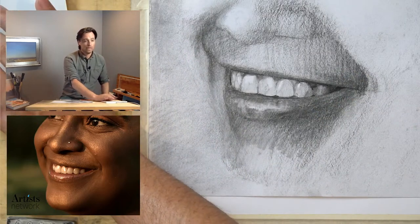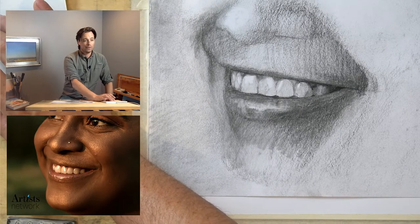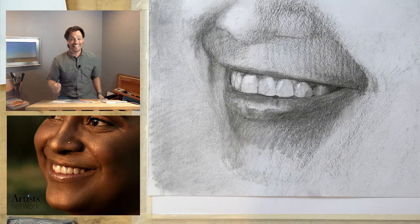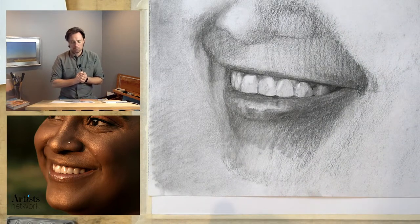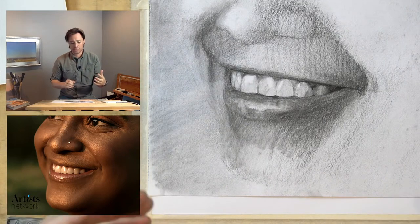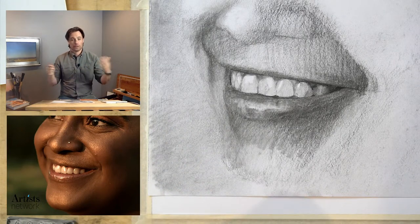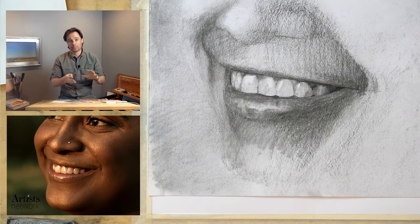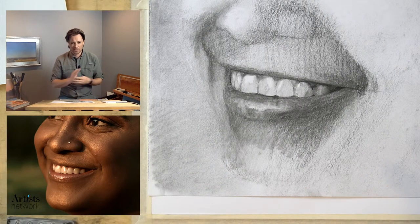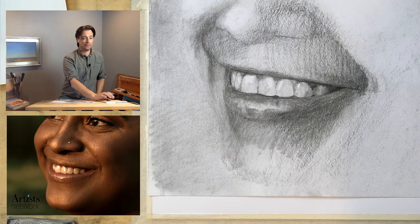Before I get going, I see a question about spray fixative from Richard. Honestly, I don't really use it. It can sometimes cause a color contrast shift. If I ever do a drawing I want to preserve, I think the best way is to frame it and mat it, or put it under plastic rather than use spray fixative. When it says 'workable,' it's often not quite as workable as I'd like — you can add on top of it but it's hard to erase back down.